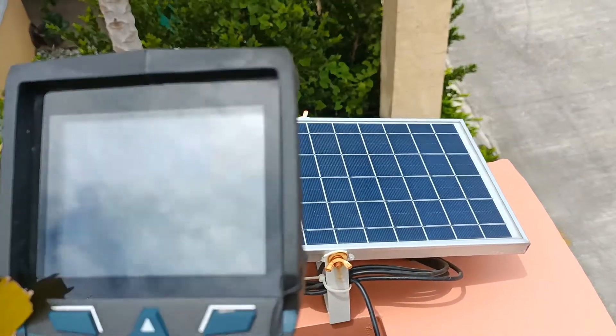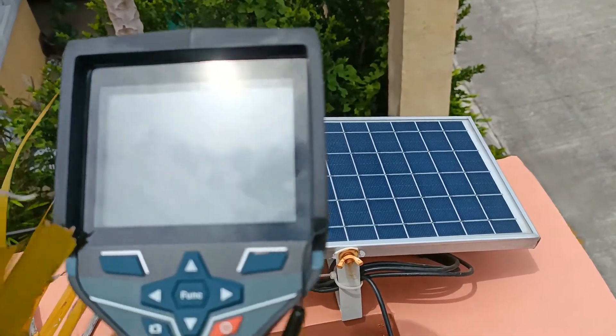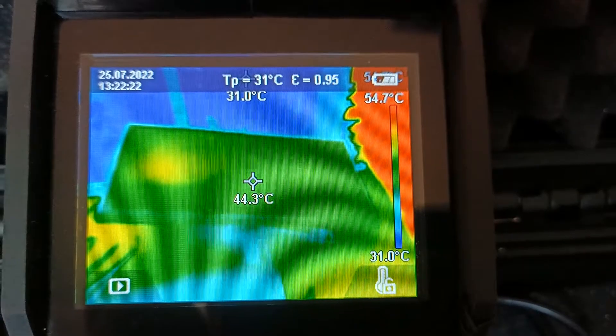Here is another 25W solar panel — there are also no hotspots in this one. The yellow area there is just a reflection from surrounding objects.